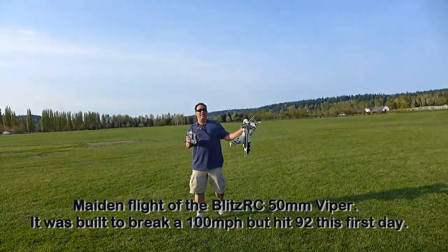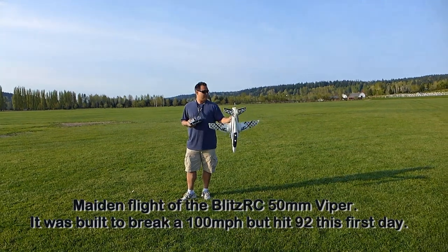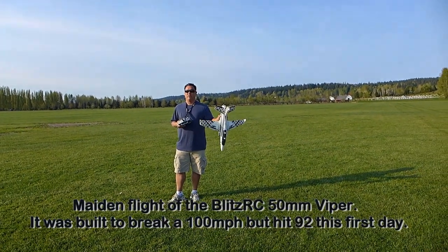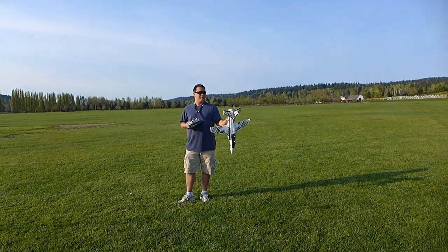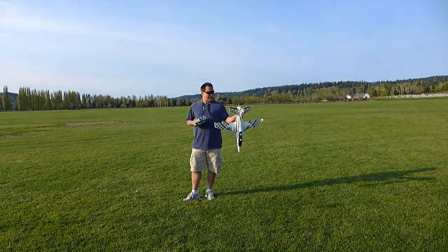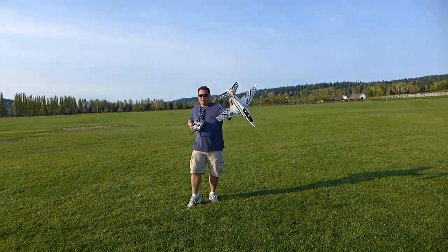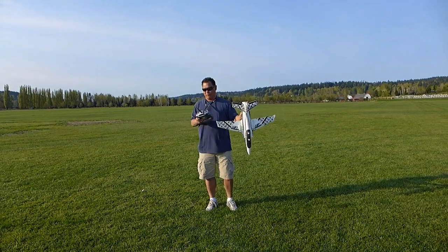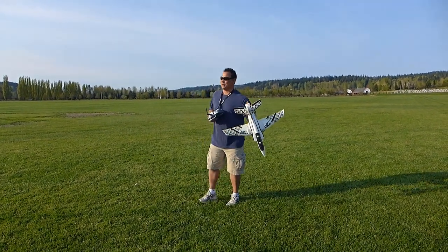We have the new Banana Hobby 50mm, which was designed for an 11-volt battery, but I put a 14-volt battery in there and a bigger engine. Give this bad boy a try — I've tried it once but it did crash on my first attempt, but hopefully I'll get the throw down this time.